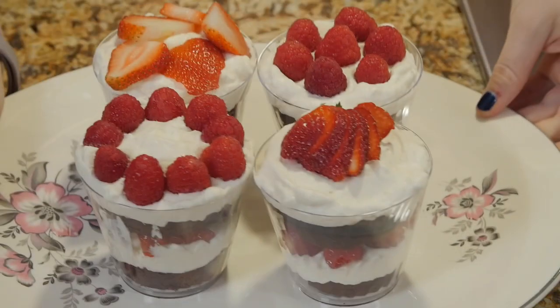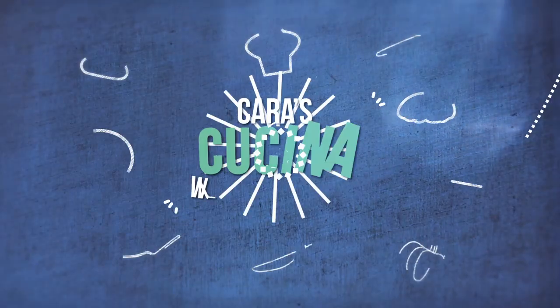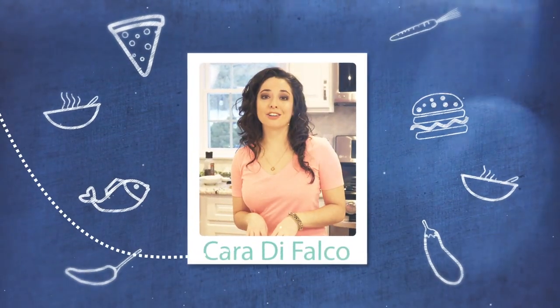Hey everyone, I'm Cara DeFalco. Welcome to Cara's Cucina and happy Valentine's Day. Today I am going to show you how to make the perfect little sweet for your sweet. Great food isn't just about good ingredients and knowing how to cook — it's about telling the story of the food.